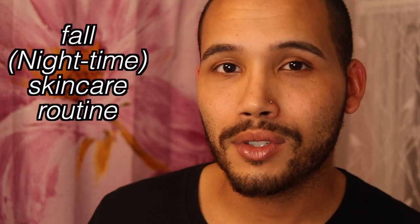That feels good. All right guys, with that being said, this was my fall skincare routine for nighttime. If you guys want to see my daytime routine, definitely let me know down below. Before you go, please don't forget to like, comment, and subscribe.